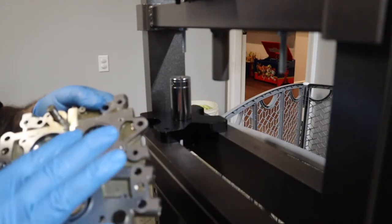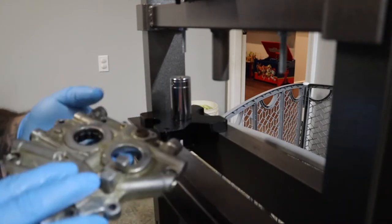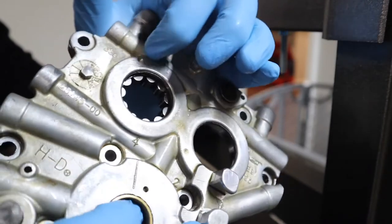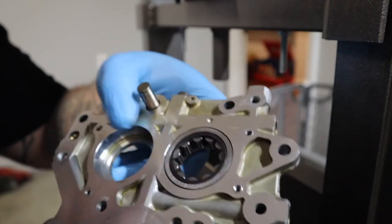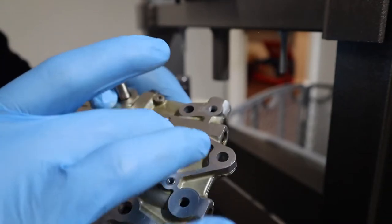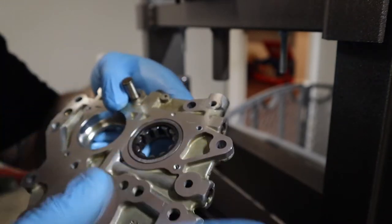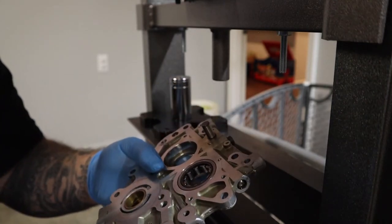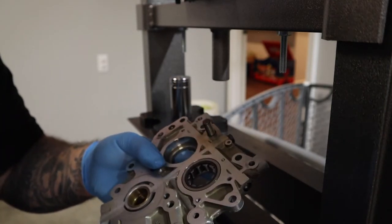It's flush — it's seated all the way. You can see on the inside of the cam plate it's seated all the way in. Everything moves freely. That's good to go. Now we should be able to get the actual cams pressed in.